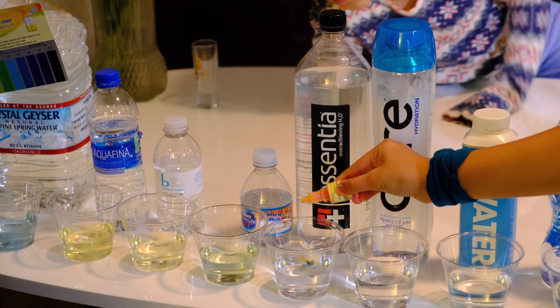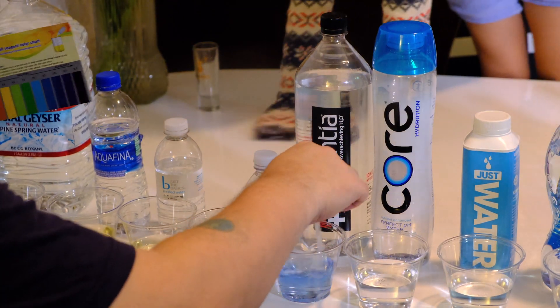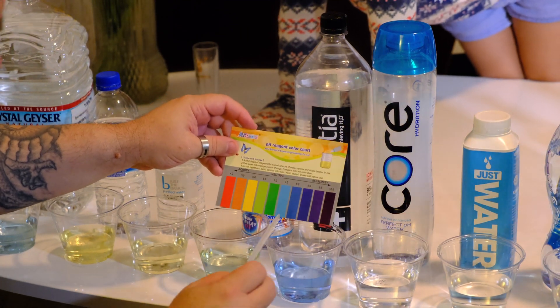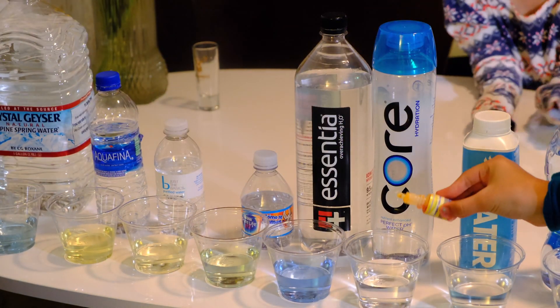Next one is Sentia — it says to wait a minute for it, but it's blue. We're going to go with an 8.0 on that one.